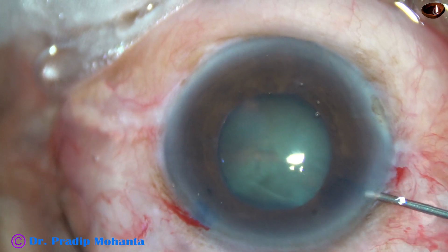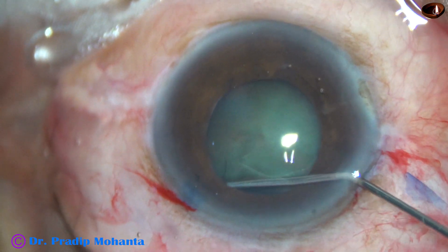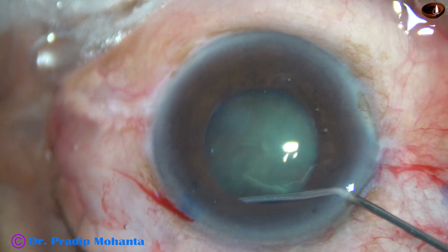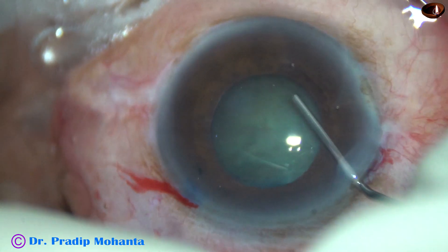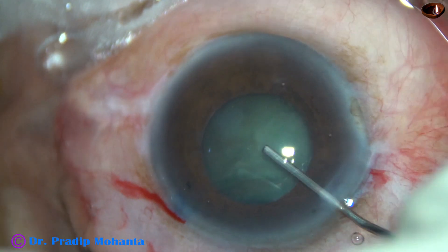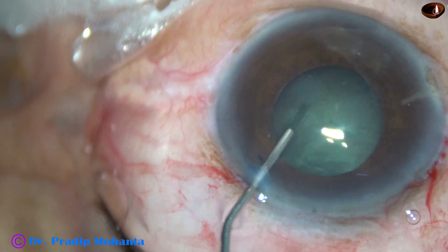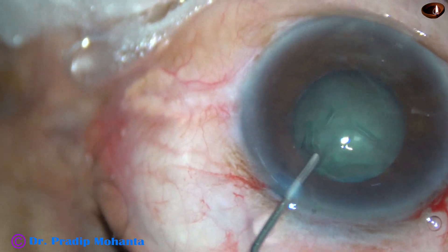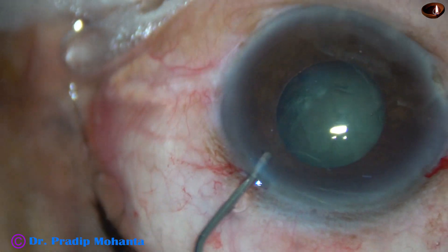And now hydrodissection is done. Very gently, BSS is passed — a small amount of BSS is passed. The nucleus is tapped, and I try to rotate the nucleus. And it rotated ultimately.